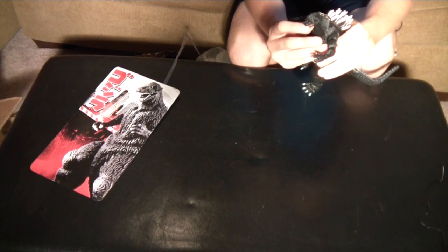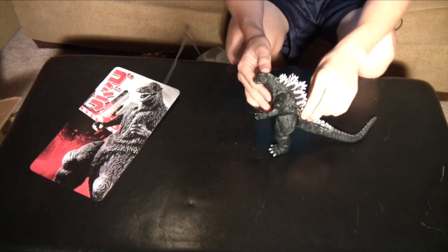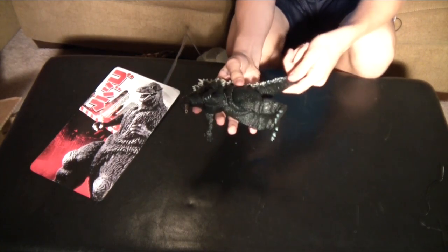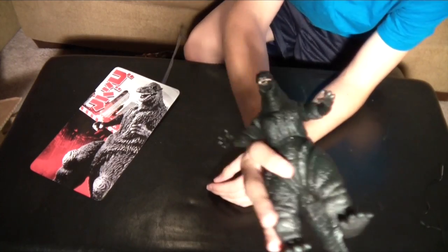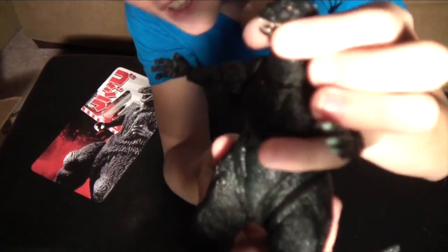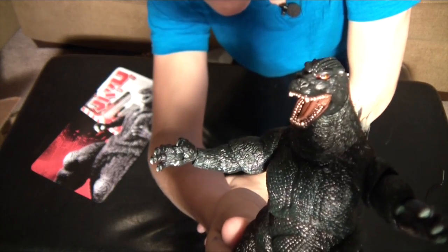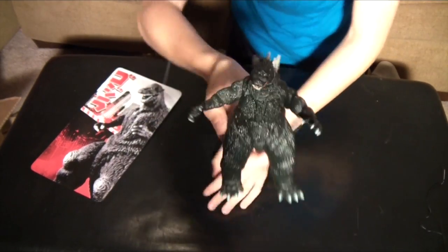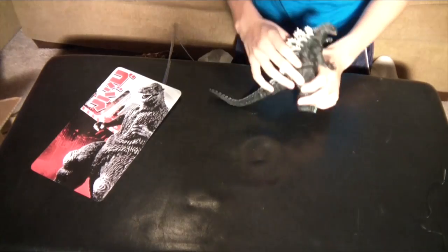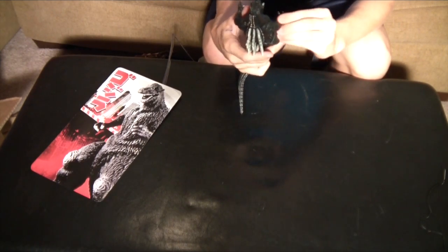And his mouth opens and closes — that is awesome. My dad's trying to show me something. You said the mouth opens and closes — oh, it opens and closes. Let's get it to focus. The beautiful Heisei Godzilla opens and closes. So there you go, there's that function. Nice charcoal black. Not much to say other than it's just awesome.